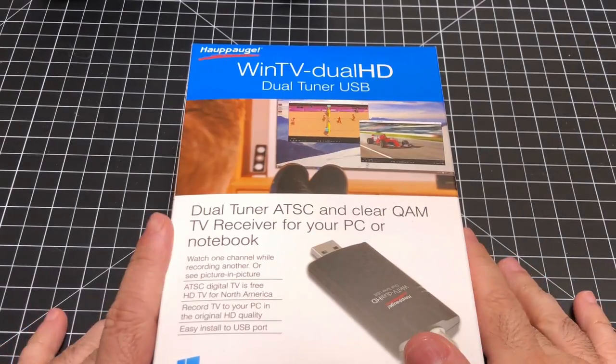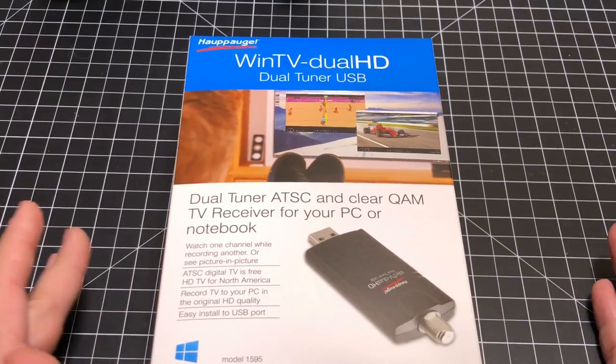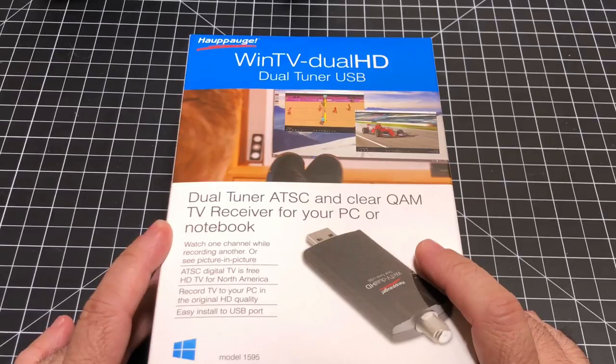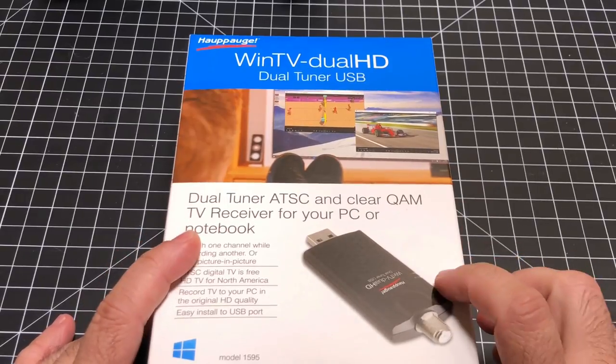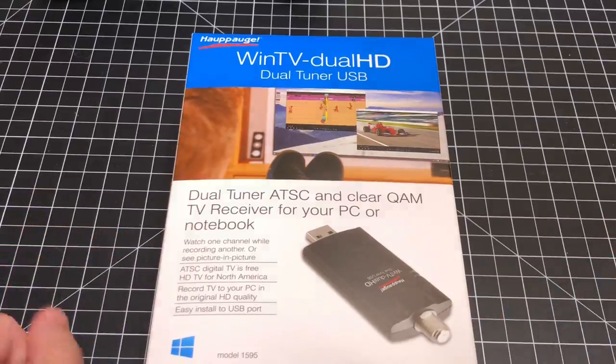Hey guys, eBP Man here, and today we're going to continue talking about cord-cutting technology — what can you do to eliminate cable and save thousands of dollars a year? Let's take a look at the WinTV Dual HD, and I'm going to show you how you can use this to record all your favorite shows without really having to pay for cable.